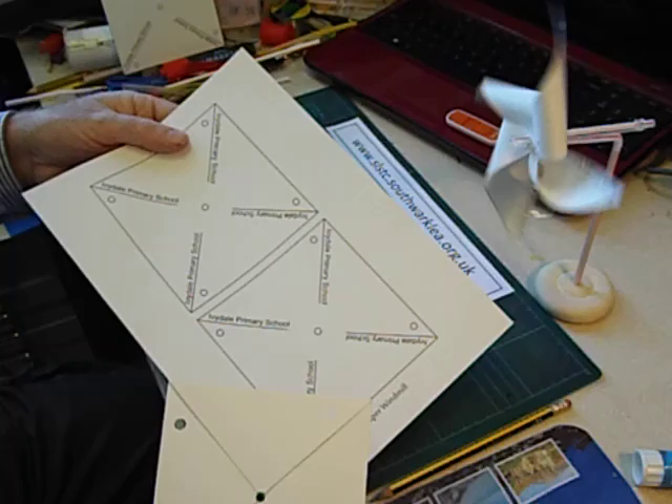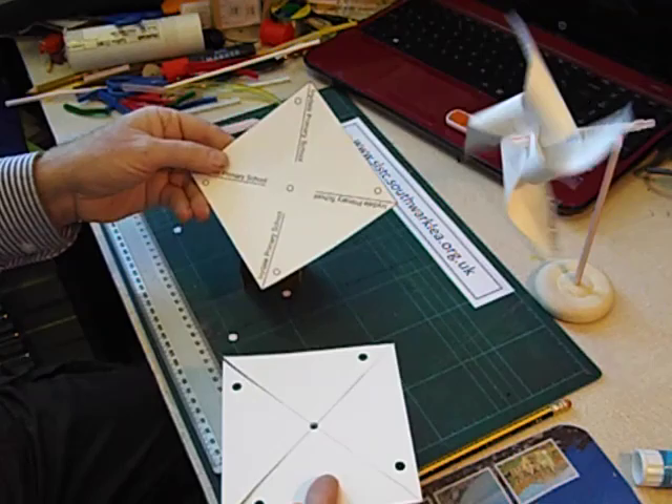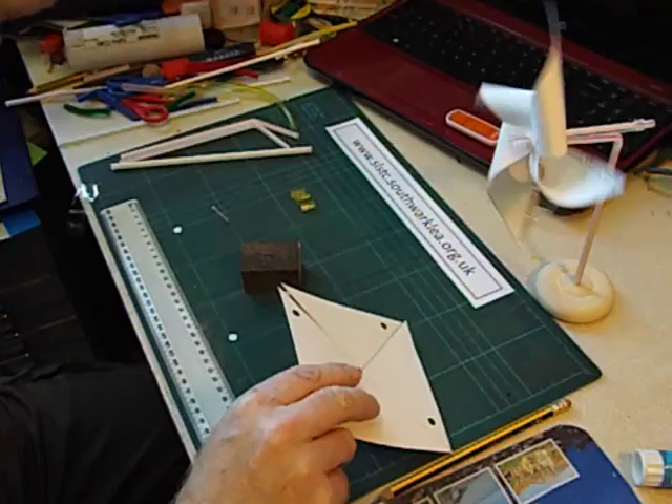This square of card is about twelve centimetres square. Sometimes when I work in schools I come in with some pre-printed sheets which they can then cut out, and then they bring it to me and I punch the holes out for them.